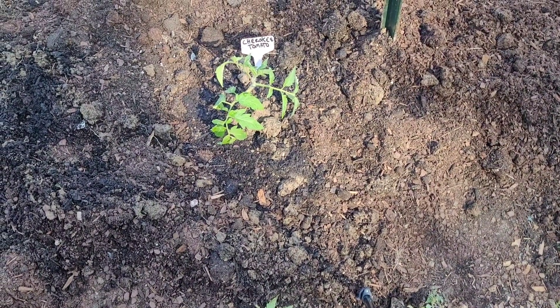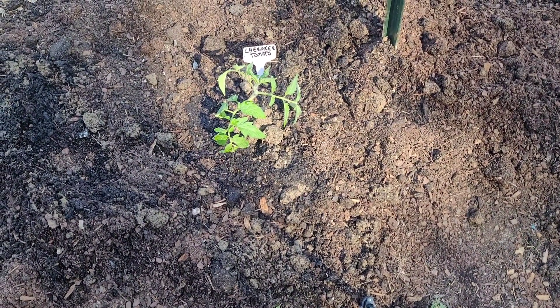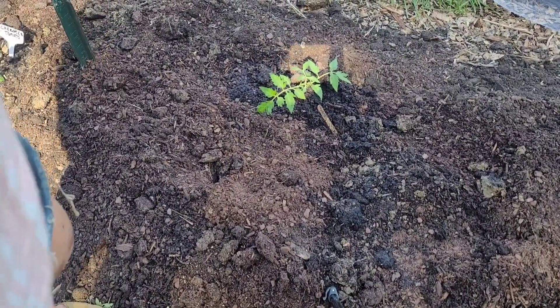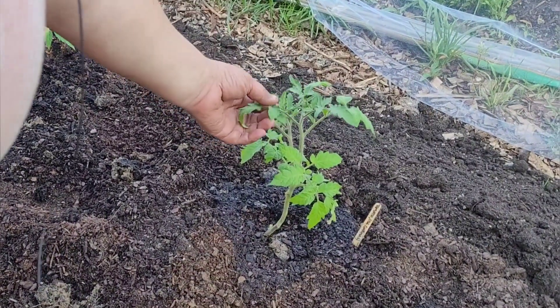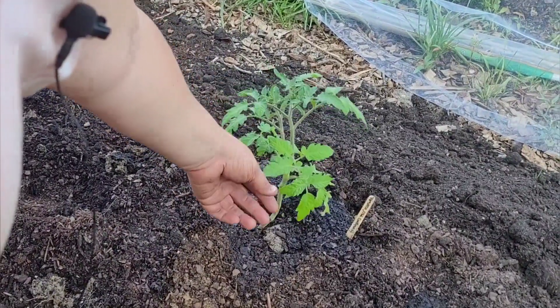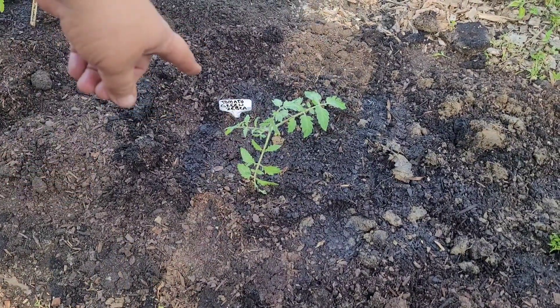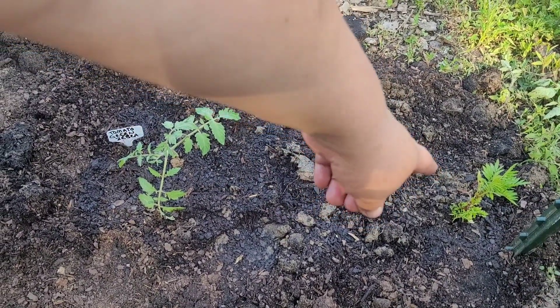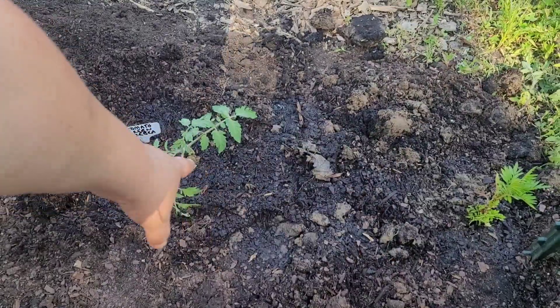Cherokee tomato is my absolute favorite — it's what I grew my first year and it's been great for me every year in my three years of full-on gardening. Then there's Porco tomato, Old German tomato — look how healthy this one is, that's gorgeous — and last but not least a Zebra tomato. You can see the wet extends almost all the way to the marigold where I planted the base, so that's going to have a lot of root system underneath it.